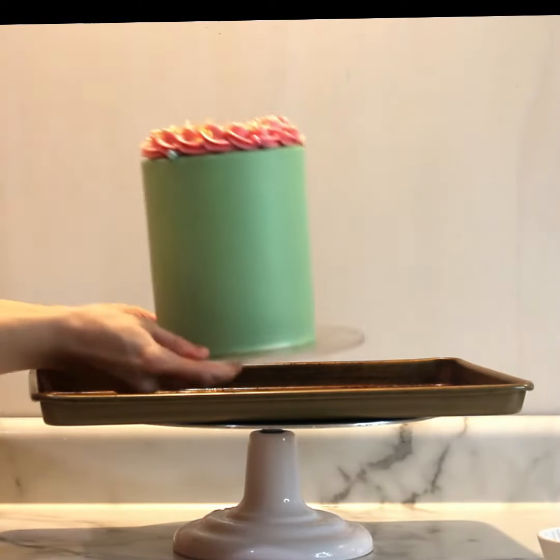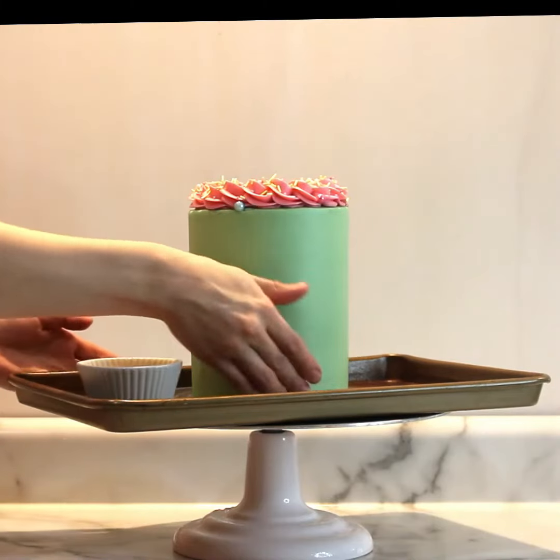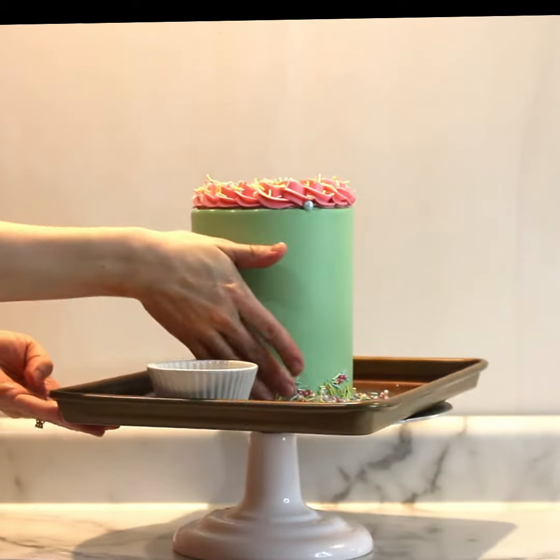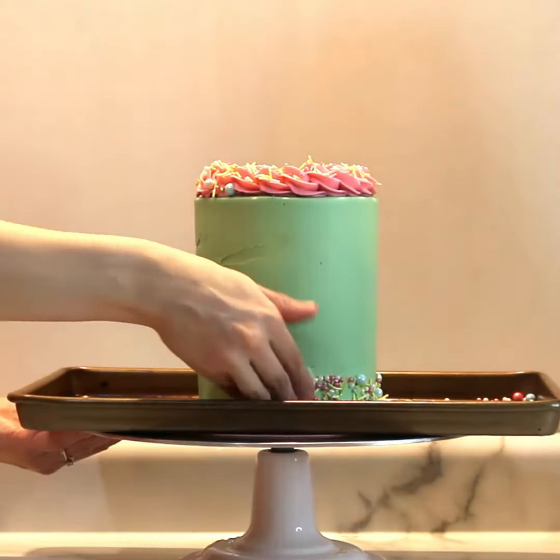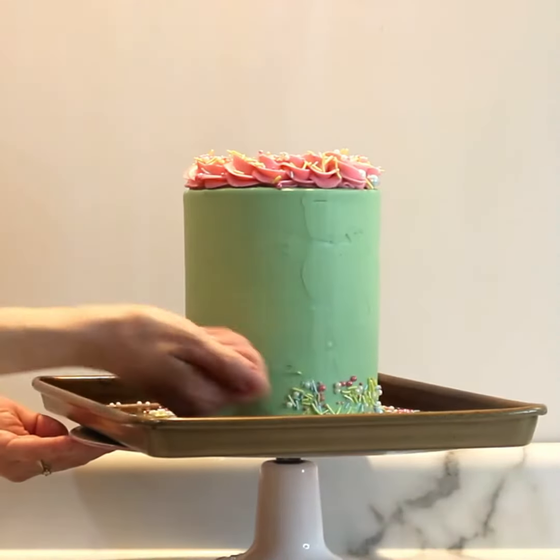When covering a large area of your cake with sprinkles, I like to set the cake on a baking sheet with raised edges so the sprinkles don't go bouncing all over the place.